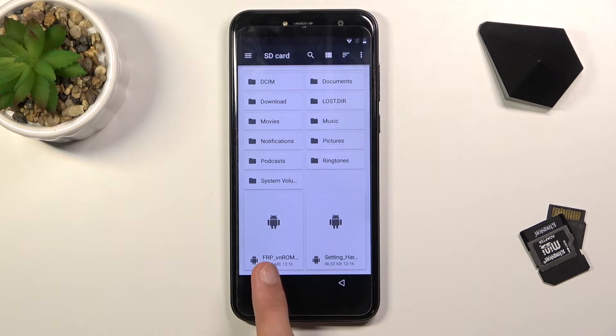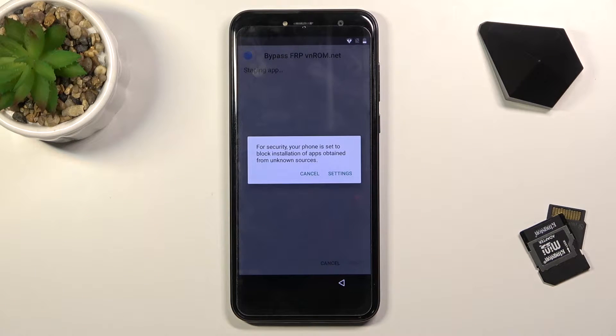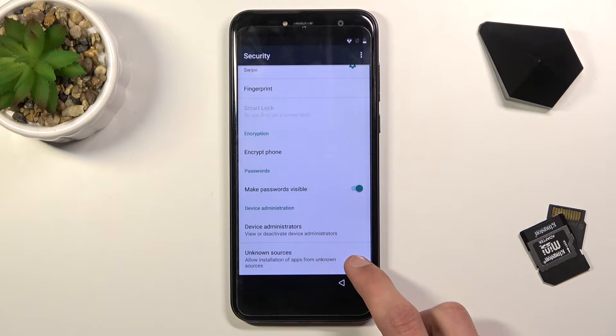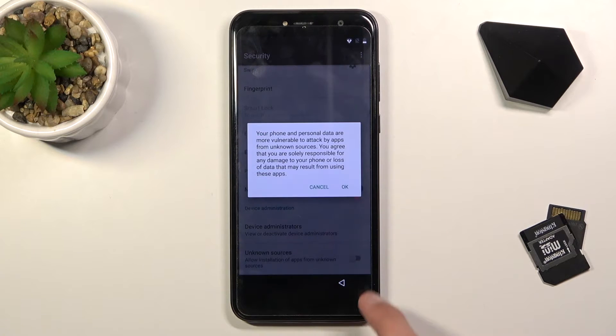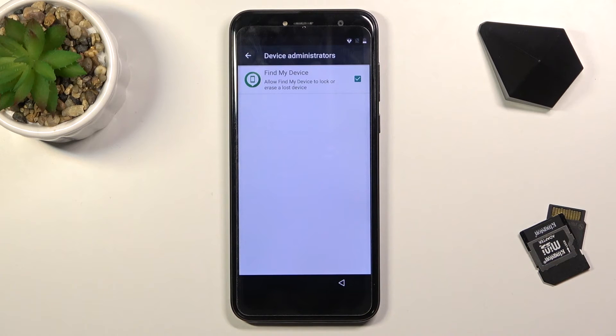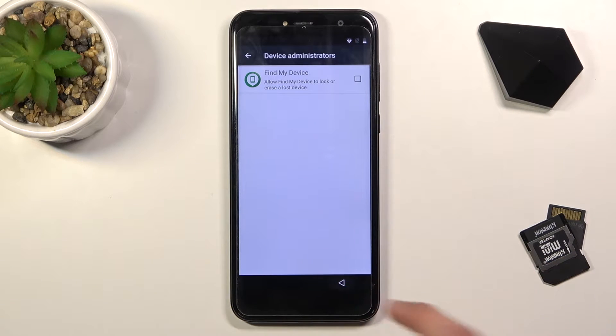From here, I'm going to start with the FRP bypass app — tap on it. Once it brings up a window saying we need to enable unknown sources, check the settings option, enable unknown sources right over here, and tap OK. Also, while we're at it, go into Device Admin and disable Find My Device — deactivate device admin.